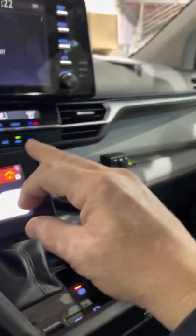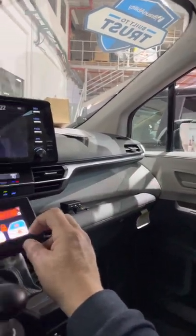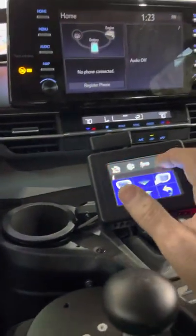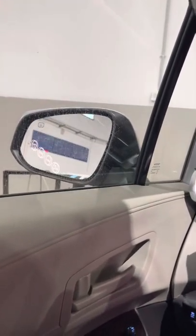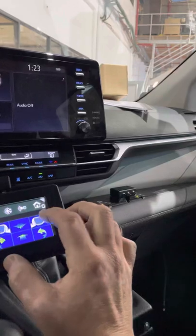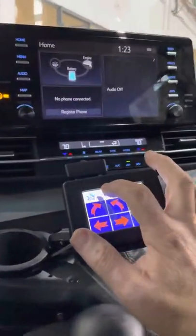Now I'm going to show the windows. This is the passenger window — very quick. This is the passenger side and the driver side. It's all fully canbus — there is no need to add additional relays or open the plastic or the doors. Regarding the mirrors, we can select the passenger side or the driver side and control them.